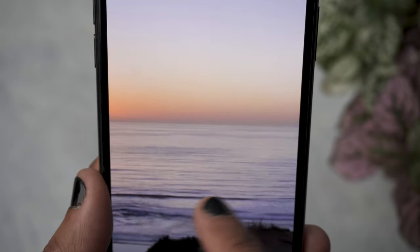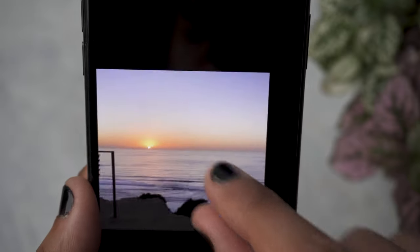When using night mode or live view for long exposure, I'd recommend using a tripod so there's no camera shake. If you're outside and don't have a tripod, try to lean your camera against something like a wall or a fence, and use self-timer mode so you can reduce camera shake and get really crisp and sharp images.